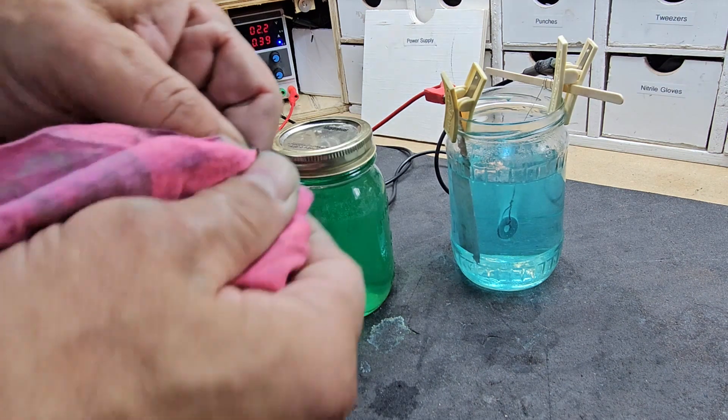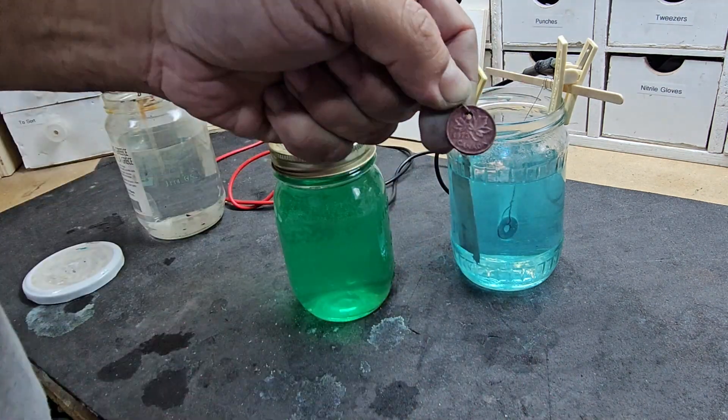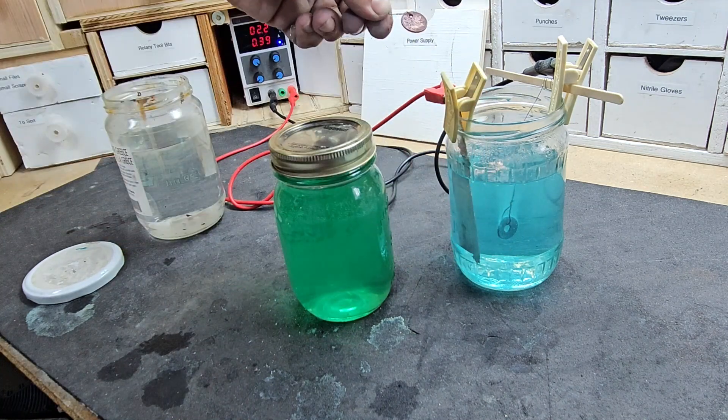Moment of truth — let's take a check. After 15 minutes you're not going to have a thick coating; you'd want an hour or so for a thicker coating. But that's nickel coated — it ain't copper anymore, folks, it is nickel. All right, let's go back to copper. We put it in the copper electrolyte with a copper anode, turned to the side, powered it on at greater than 500 milliamps and 2.5 volts. 15 minutes later — there you have it: took a copper penny, turned it to nickel, turned it back to copper.